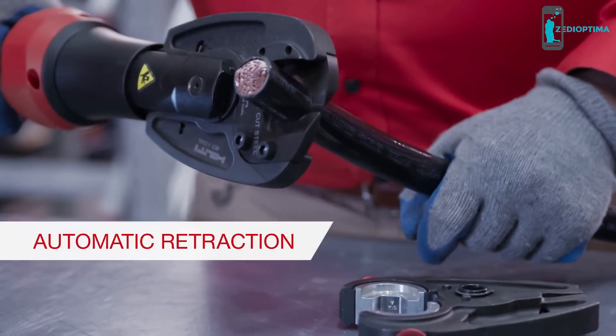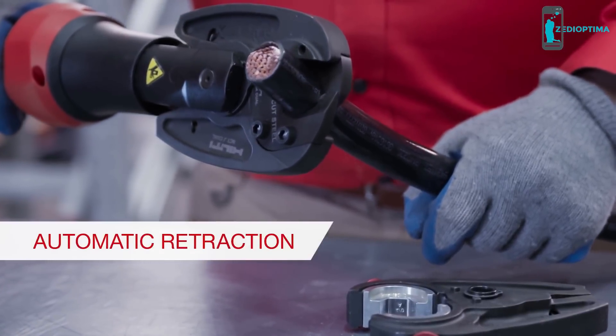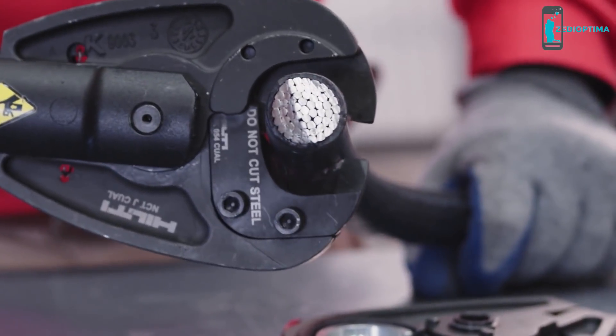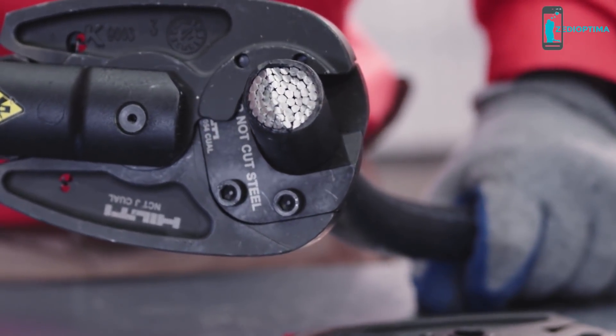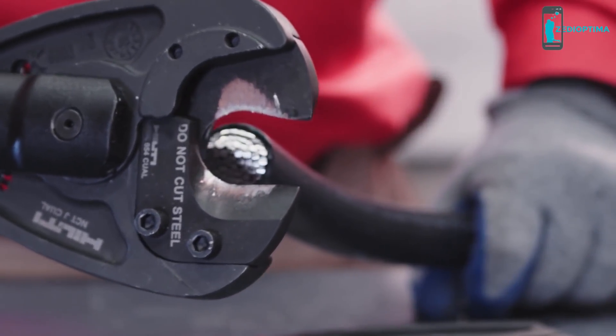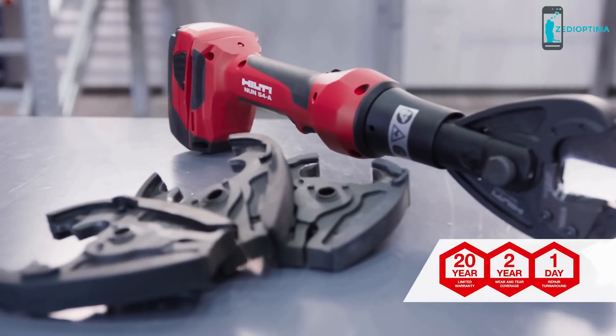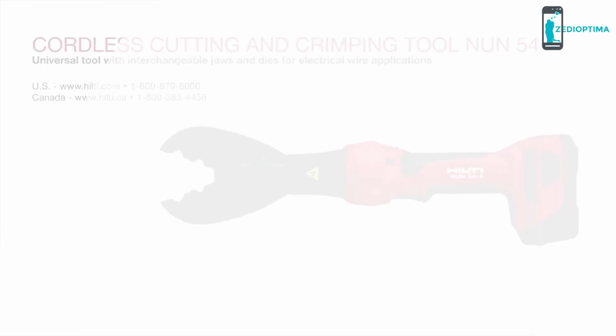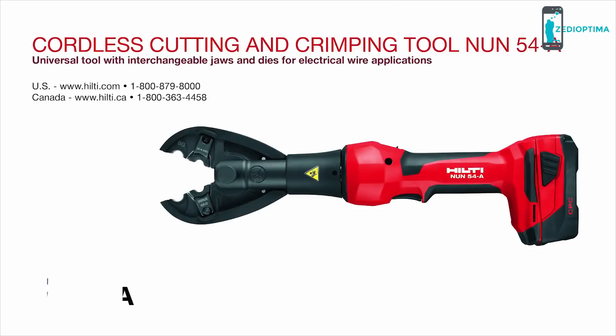The tool features automatic retraction, which allows you to use the tool with only one hand. Pull the power switch and let the tool do the work. It will sense when the application is done and return the jaws to the starting position. The NUN 54 is backed by our Hilti 22-in-1 warranty promise. Visit our website or call our customer service team for more information.